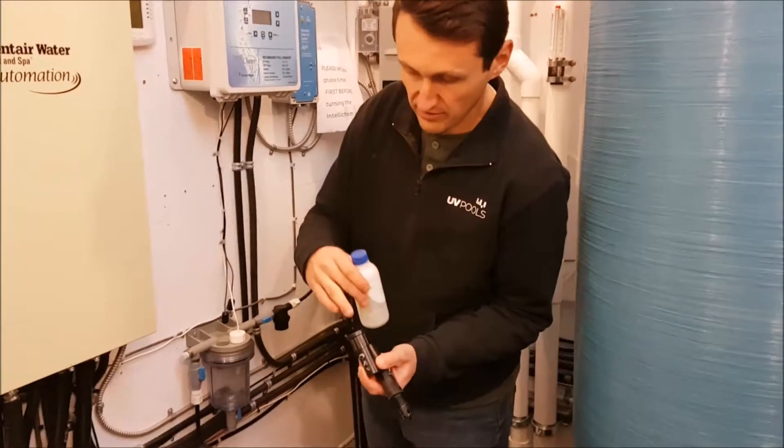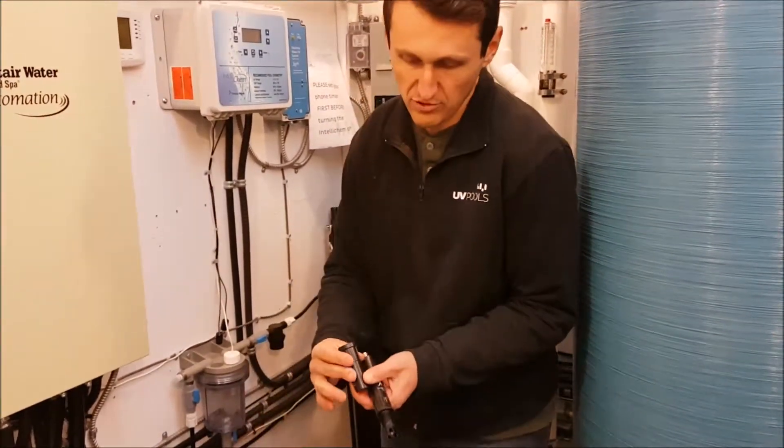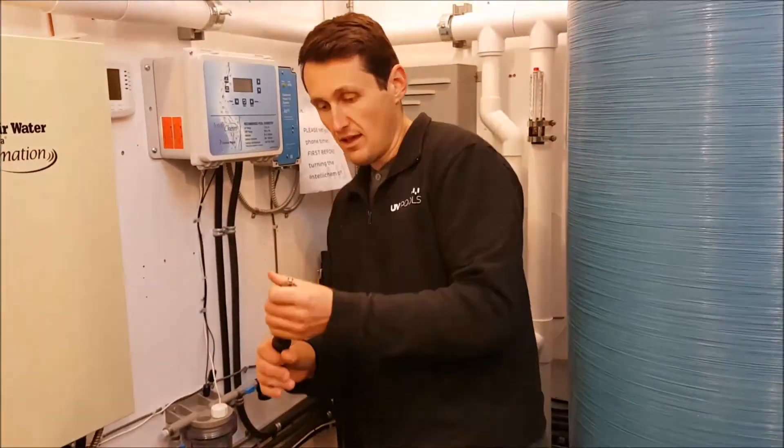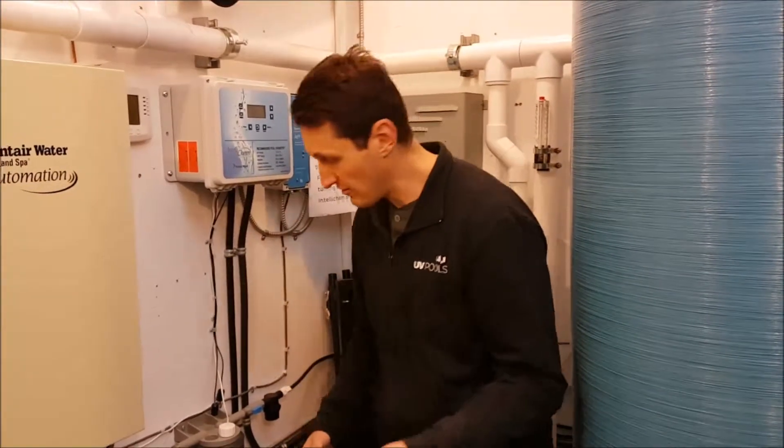There's a little sponge inside the cap — you want to pour some storage solution in there. Then you thread the cap on tightly. The probe needs to stay moist for the winter, so you store these inside somewhere for the winter.